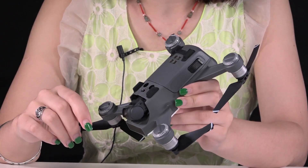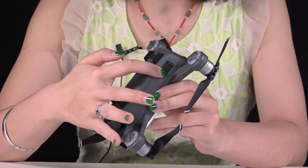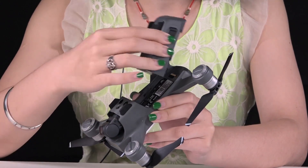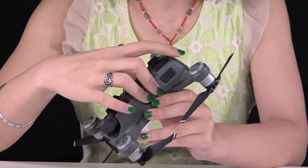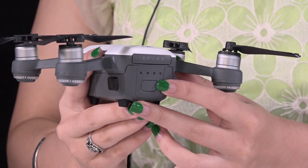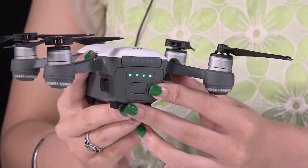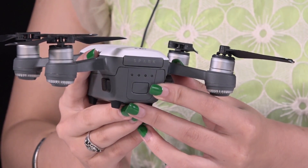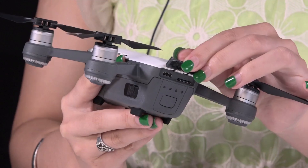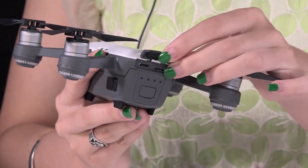It's very easy to install the battery. There are two buttons — you push it up, out, or stick it in. Here's the power indicator light. Press here to check the power. Here's the USB power input and the SD card port.